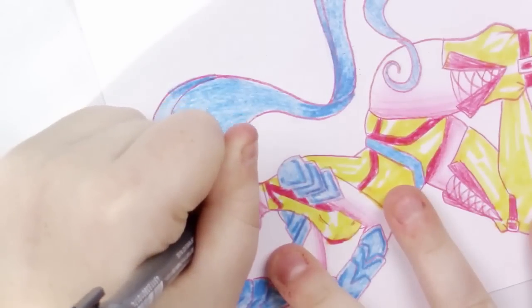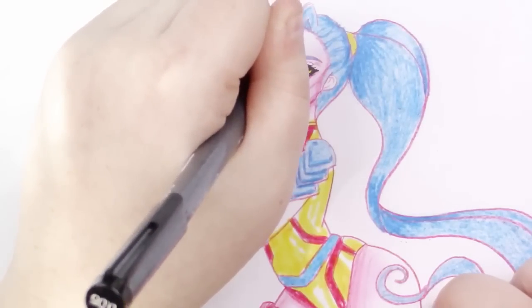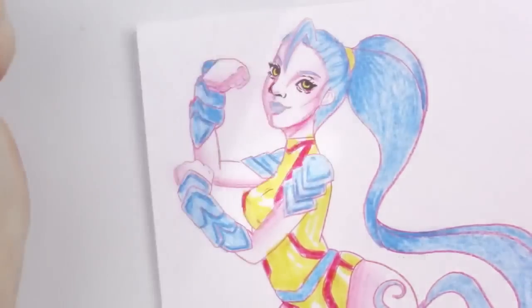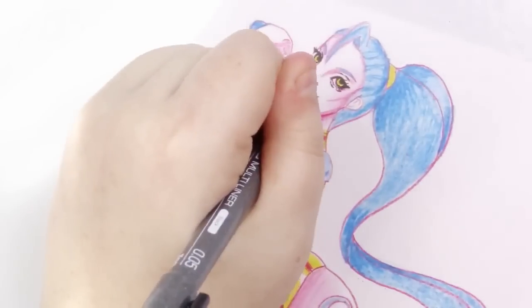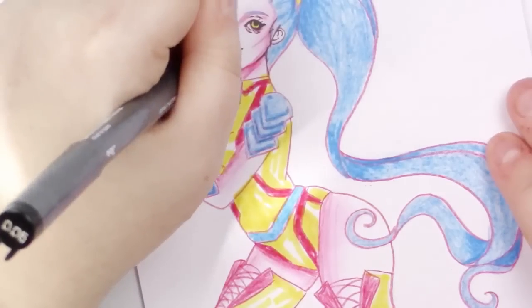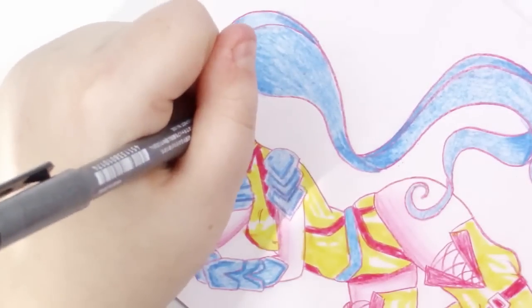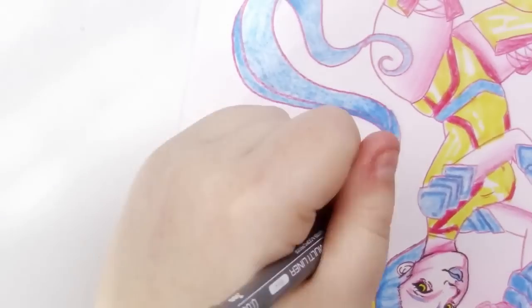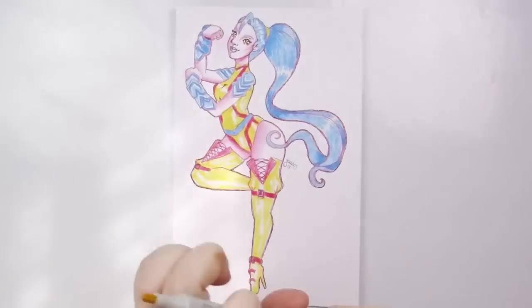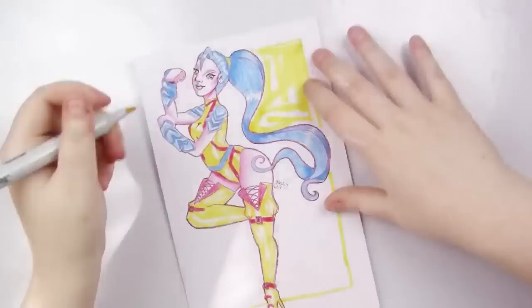Now I'm going in with the Copic Multiliner adding some black details. At first I was only going to add them to the face, but I do end up adding a black outline to the edges of the picture to accentuate it a little more. Then I decided I wanted the yellow background, so the black outlines really didn't matter because I ended up outlining everything with a blue colored pencil. As you do art, you kind of keep going and change things as you go — and that is exactly what happened to this piece.